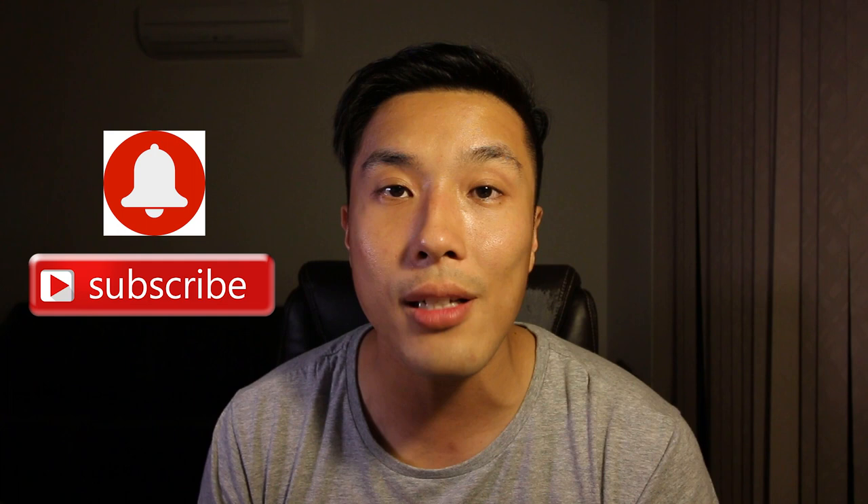For those of you who are new here, my channel is all about drone, product reviews, and tutorial videos. So if that's something that you're interested in, do subscribe to my channel and turn on that notification button so that you don't miss out on any of my new videos every week. Now that's out of the way, let's get started.